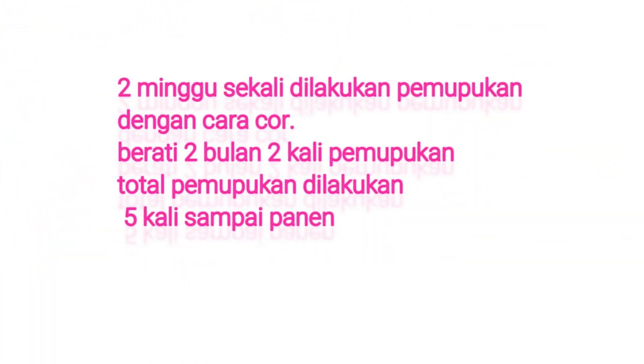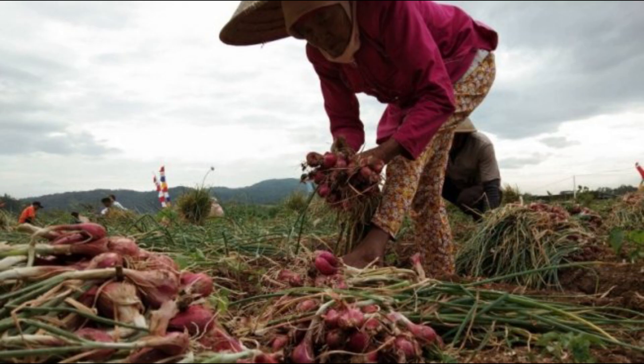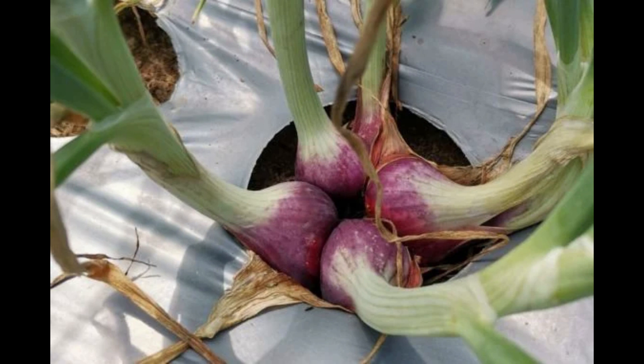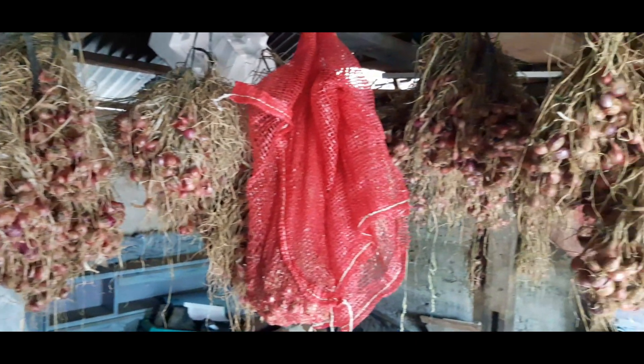Bawang merah dapat dipanen setelah berusia 3 bulan. Beberapa ciri fisik tanaman bawang merah yang siap dipanen menurut Musadat dan Sinaga 1995 adalah: daun tanaman sudah agak kuning lebih dari 70%, pangkal daun tanaman sudah lemas dan kempes, umbi bawang sudah muncul jelas di permukaan dan berwarna merah, dan sebagian besar tanaman sudah rebah.